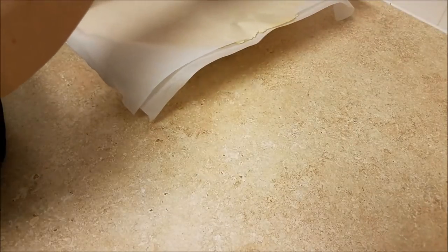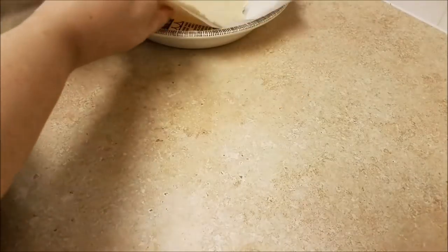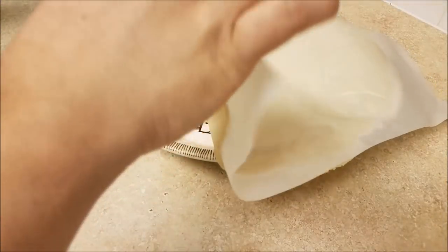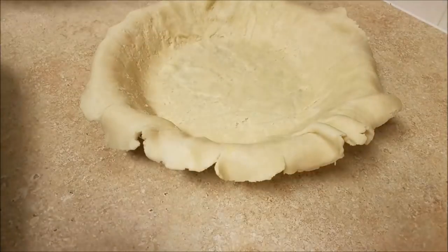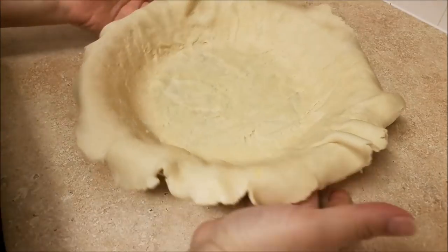Now I'm going to carefully peel off the parchment paper and go ahead and place my pie dough into my pie dish. After working with your dough you might want to refrigerate it, because as you can see it did sort of stick to the parchment paper — that's because the dough got kind of warm when I was rolling it out. But I figured it out, and now I am going to tuck in and pinch the edges.